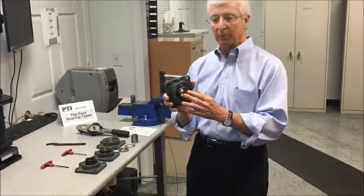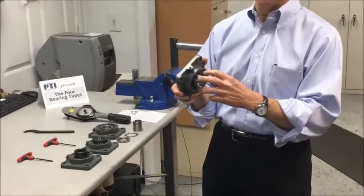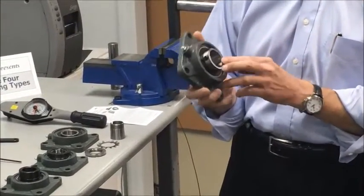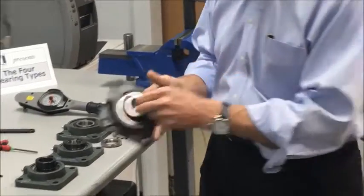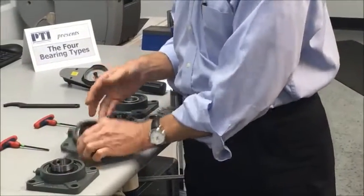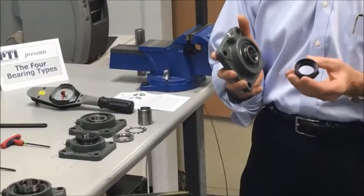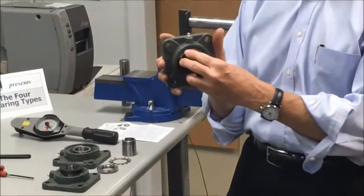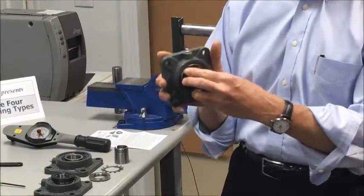The first would be a ball bearing insert with set screws — probably the most common and recognized shaft attachment method in the industry. Equally as common is one with an eccentric locking collar, where two matching eccentrics, when twisted into place, will lock the bearing to the shaft.